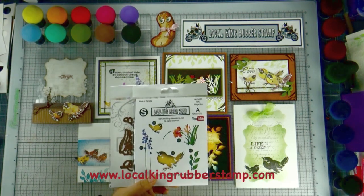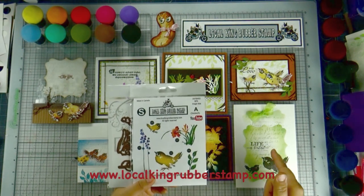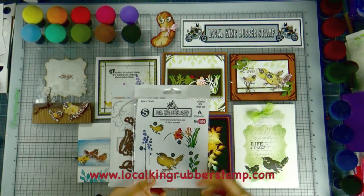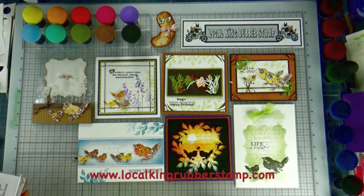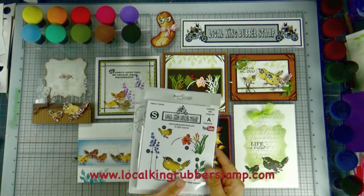Tomorrow I'm going to create a tutorial. I'm going to upload one tutorial, one project a day. This is going to be a very short project to show you just with the one stamp and the one die — how many different kinds of possibilities there are.